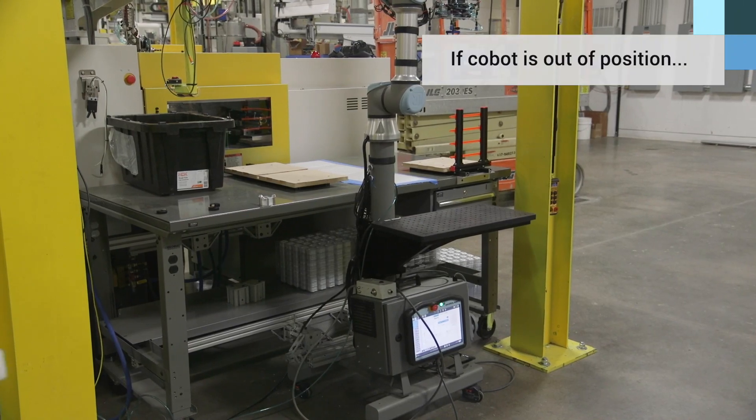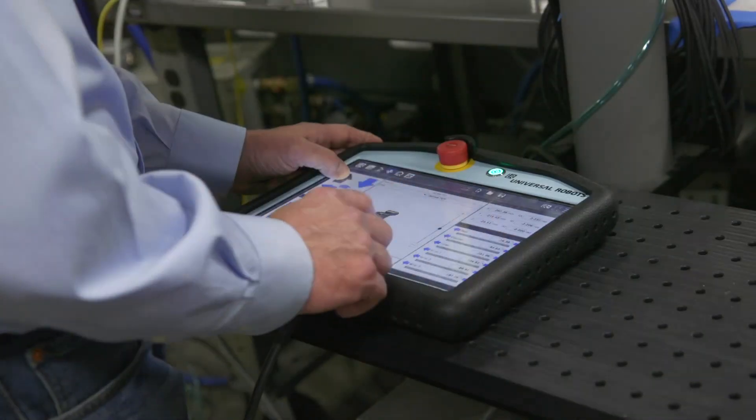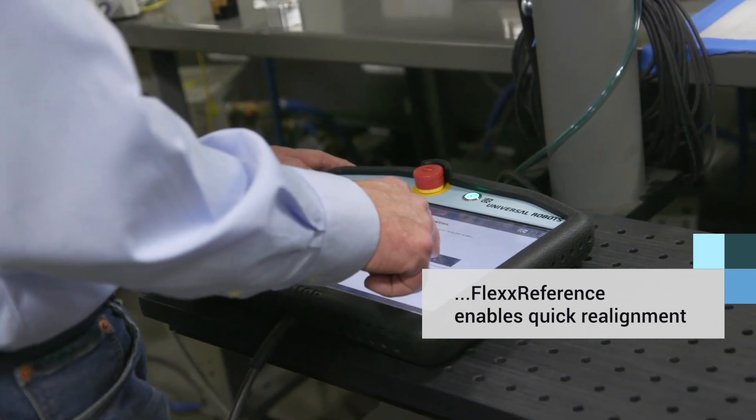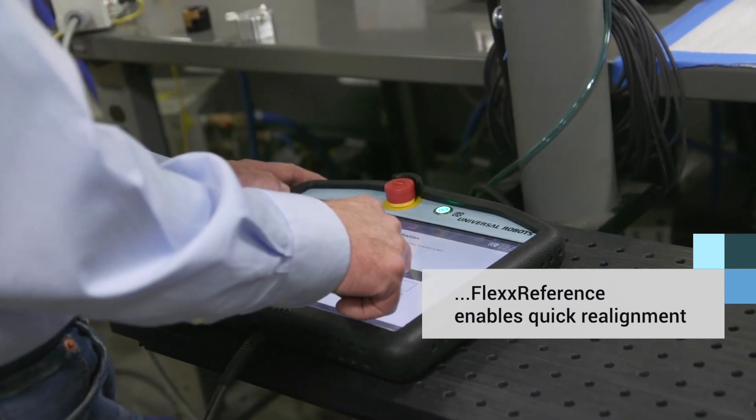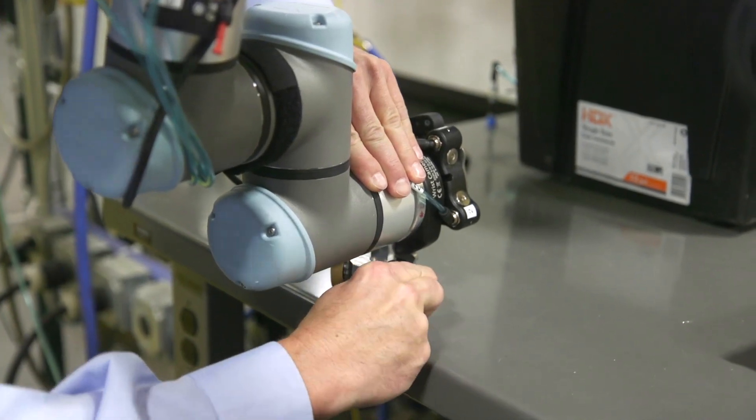One of the real-world issues that you face is not just the setup of the robot and the redeployment, but somebody nudged the robot. It's very slightly out of position, but it messes everything up. One of the benefits of the Flex Reference is it allows us to reteach that one position that may be causing all other positions to be out of place. By spending two minutes to reteach, everything falls back in line.